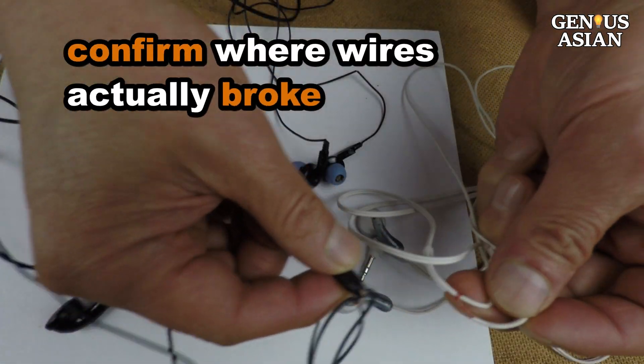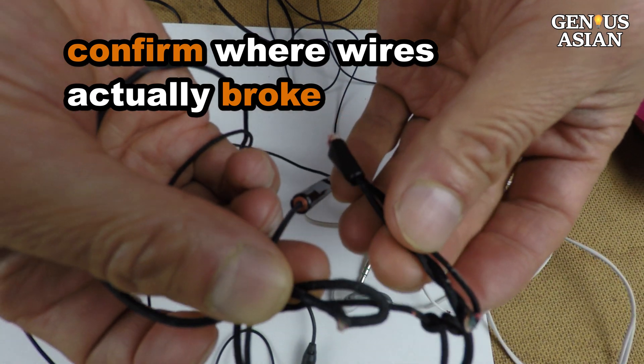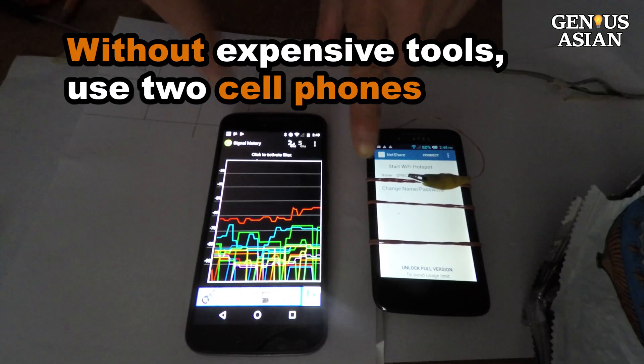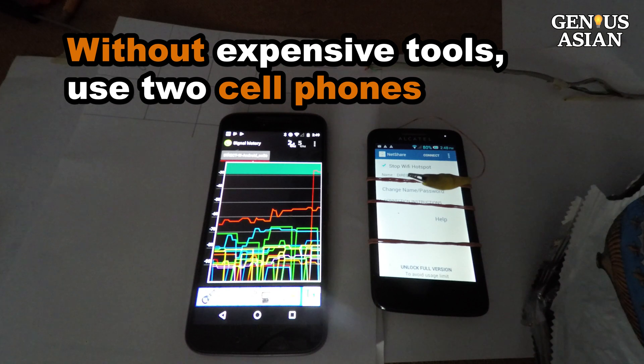A lot of the time, you suspect an electric wire is broken but would like to confirm where it actually broke. Other times, you simply want to locate wires placed behind a wall. Without any expensive tools, I will show you how to use two cell phones to do this.